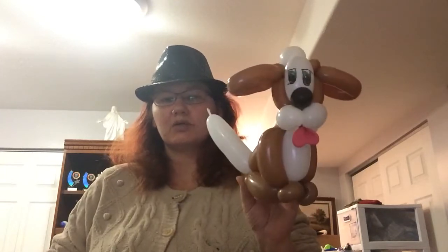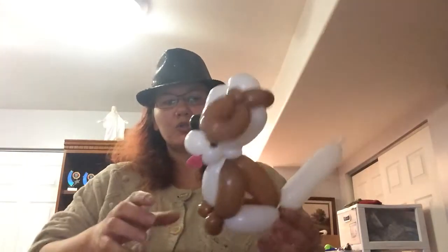It takes three balloons and a scrap for the nose. The tongue is optional — that's a heart balloon. You're going to need two 260s: one white and one brown, and then a brown 160, and a scrap of black for the nose.